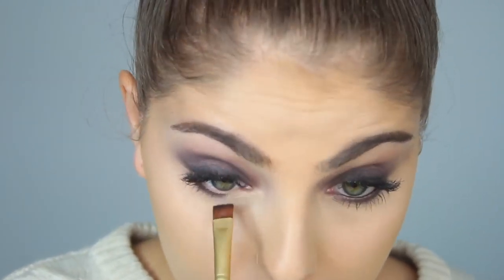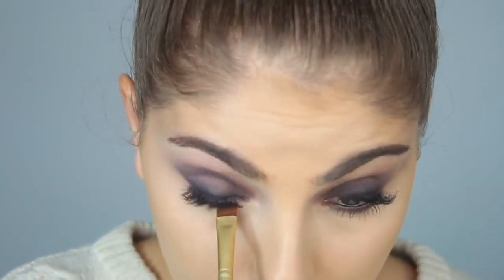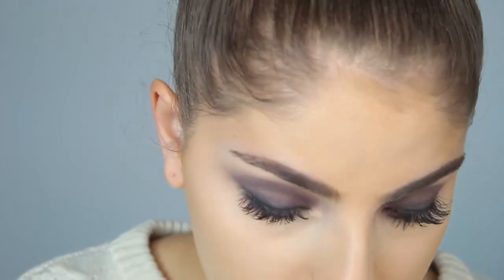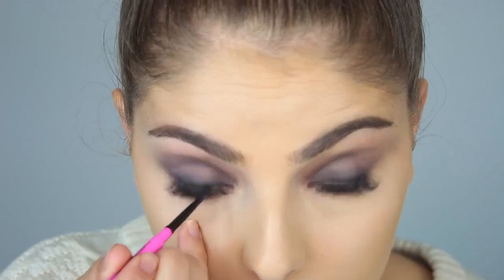I then, with a bigger fluffy brush, took a grey shade and used this to blend out the purple. I then took the purple with a flat brush and applied this to my lower lash line and blended that out with a pencil brush using that same grey shade.